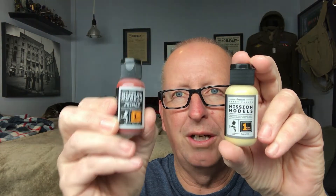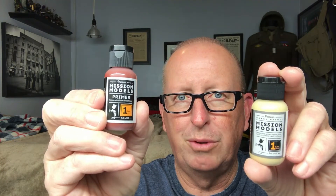So what am I working on next? I'll tell you after I show you the paints I got — I've already posted a video on them. These are the Mission Models paints: a red oxide primer and a Dunkel Gelb paint. I wonder what I'm going to work on next.